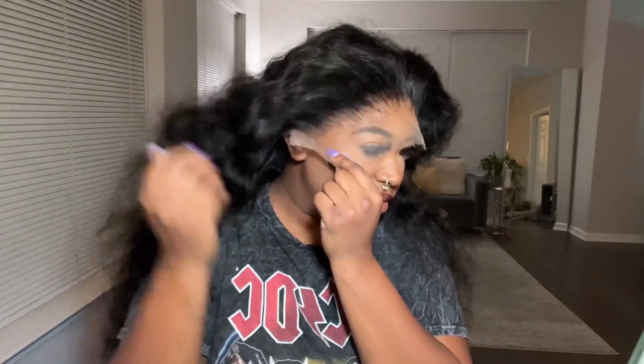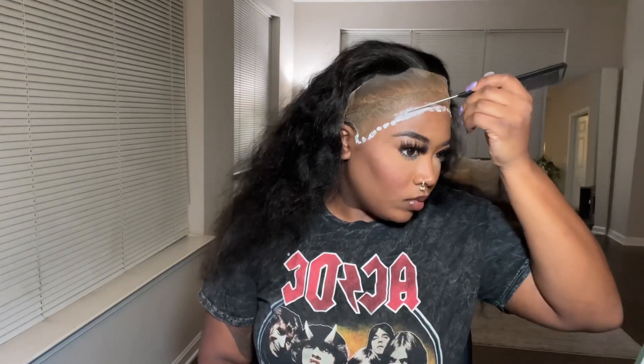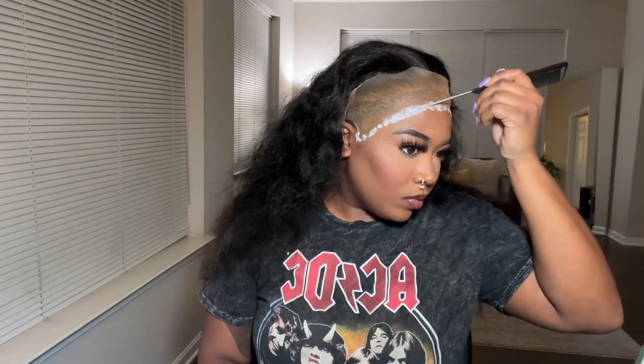Y'all, when I tell you this is the best HD lace that I ever received — the lace was so thin and melted so perfectly. I did already customize the wig. I bleached the knots, and the knots were so easy to bleach because they were really small, and I plucked the wig. So right here, we're just going to go ahead and apply the wig. I'm using my Hair by Erika Jay glue — I think I just used two layers on this one because I wasn't keeping this wig on for too long. But guys, Wiggins really did their big one with this wig. This is probably my favorite wig that I've applied thus far.